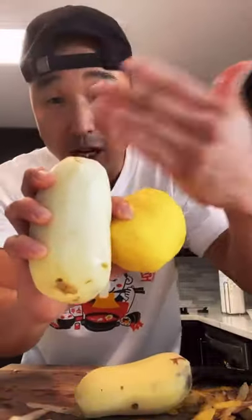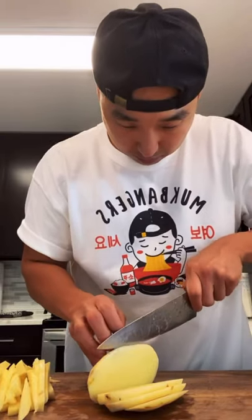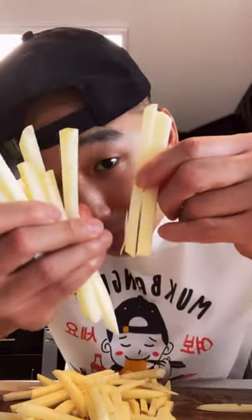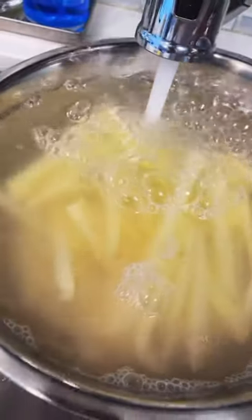Now let's chop these up. I really like Yukon potatoes when it comes to french fries, but obviously Idaho potatoes always work for french fries too. Alright, throw the potatoes in a bowl and soak these in water for about 30 minutes — it'll get all the starch out.